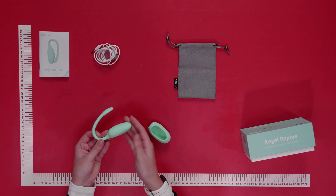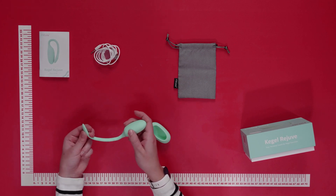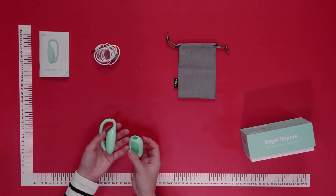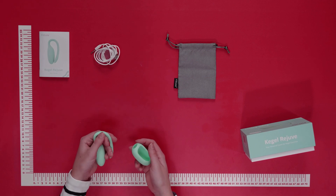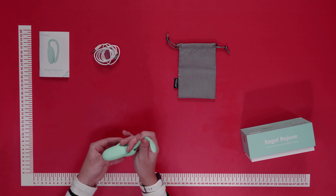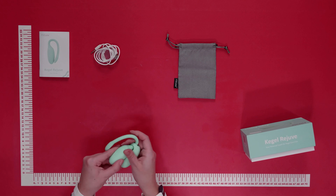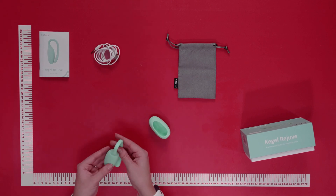It's made of body-safe silicone for a comfortable feel, and thanks to the convenient hygienic drawstring you can easily remove it afterwards. There's also an extra silicone cover as well. It doesn't matter whether you're a beginner or expert — simply pop the drawstring through and attach the egg using the soft silicone. Simple and easy to attach.